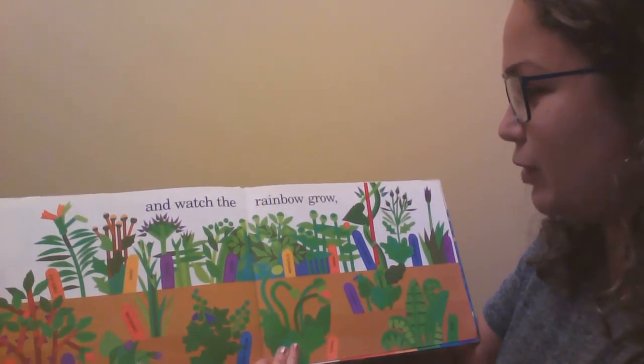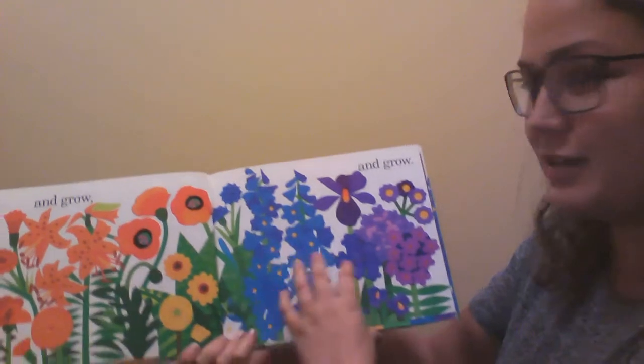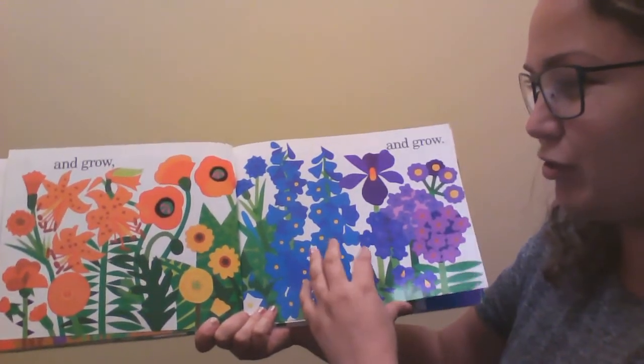And watch the rainbow grow. And grow and grow. Look how beautiful it's starting to look.